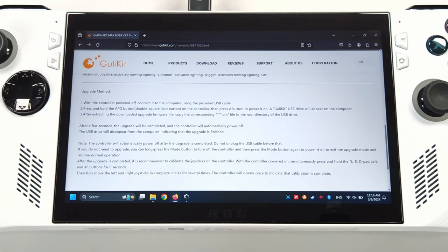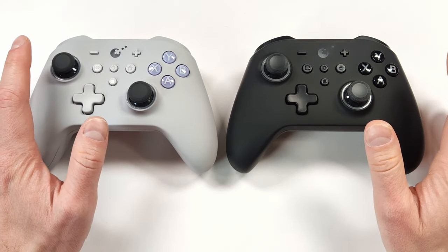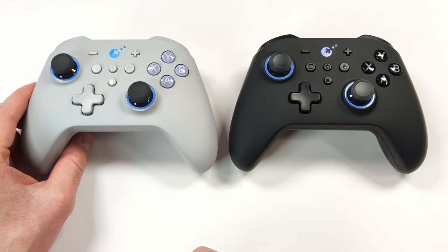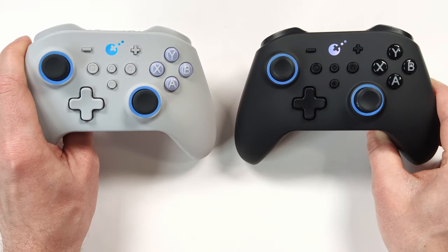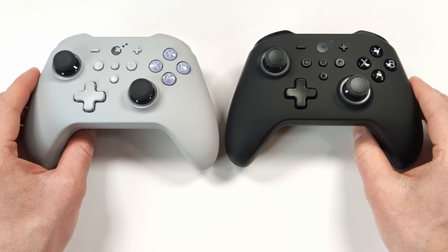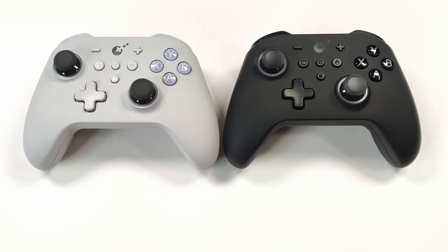Compared to the King Kong Pro 2, the KK3 Max is a huge leap forward. This controller has exceeded my expectations in every regard — it's accurate, responsive, and built very well. So far this is the best controller I have ever tested. Both the black and grey colorways look absolutely incredible, I love the LED glow, and the battery life is excellent. I haven't had any issues over the past couple of weeks using them. If you're in the market for an endgame controller, make sure to check out the KK3 Max. If you have any questions, ask in the comments below, subscribe so you don't miss future videos, and thanks for watching.